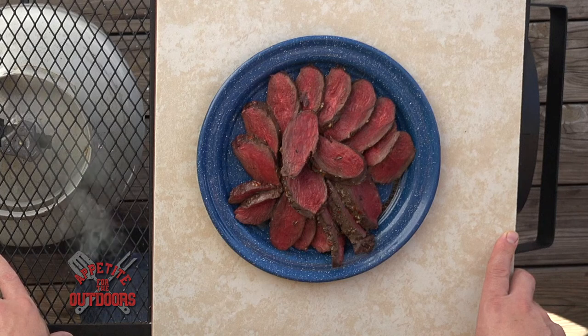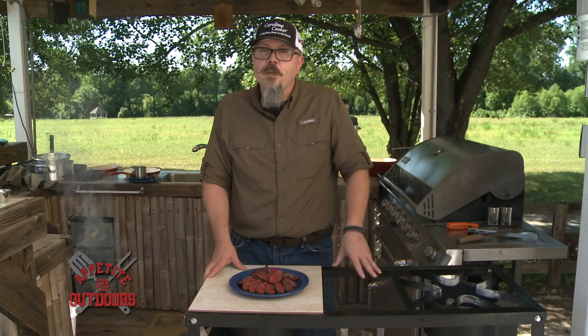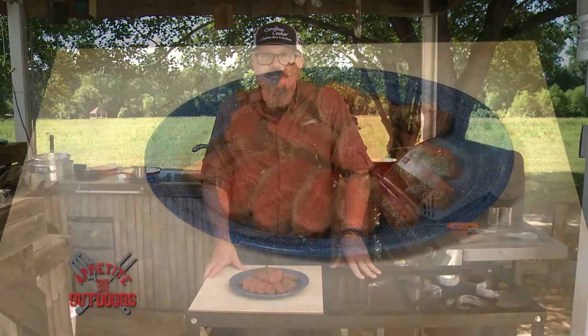We're lucky enough here in North Carolina to be able to harvest these animals. It's always nice to be able to take game in the field, but it's even better when you can incorporate it into a meal at home.